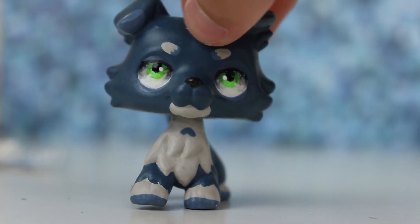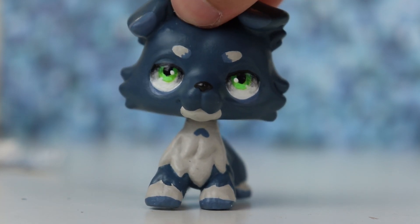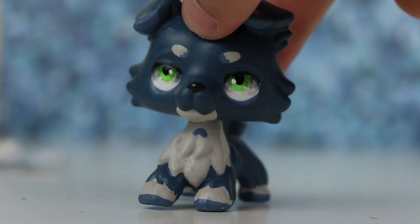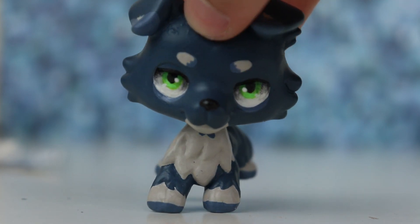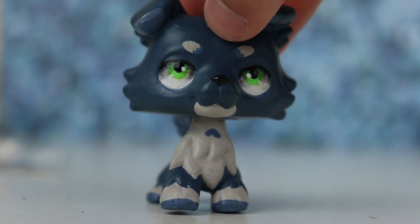I hope you guys enjoy this little unboxing video. Thank you once again to Dice for letting me purchase this custom — I love it. Please go check him out; links to his eBay and Instagram will be in the description. That's all I have for this video, thank you so much for watching and I'll see you guys in my next one — bye!